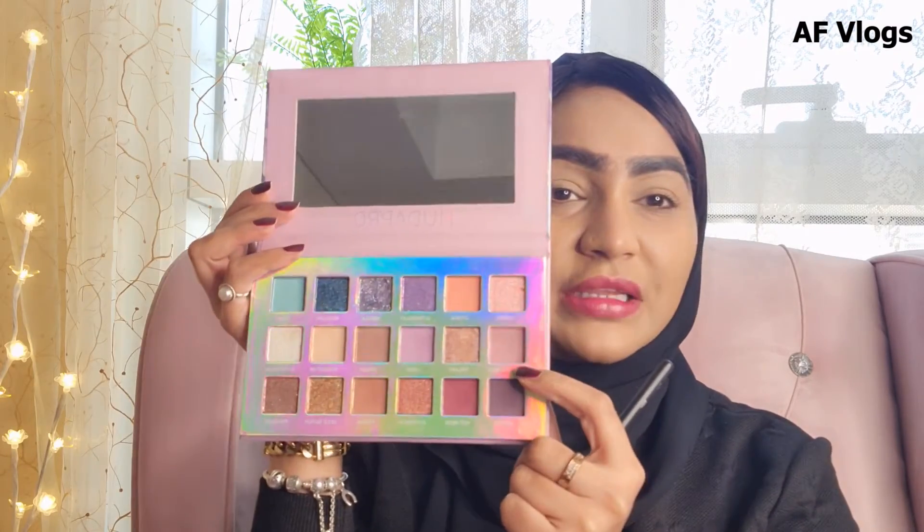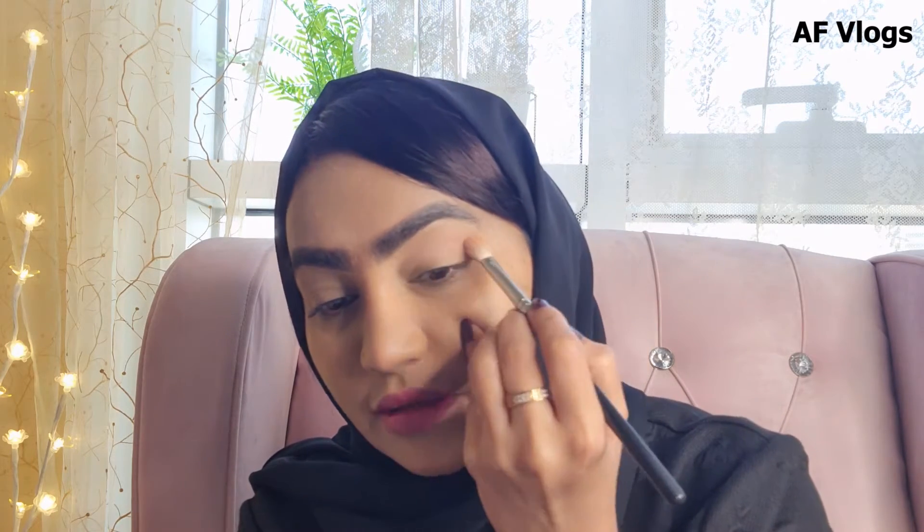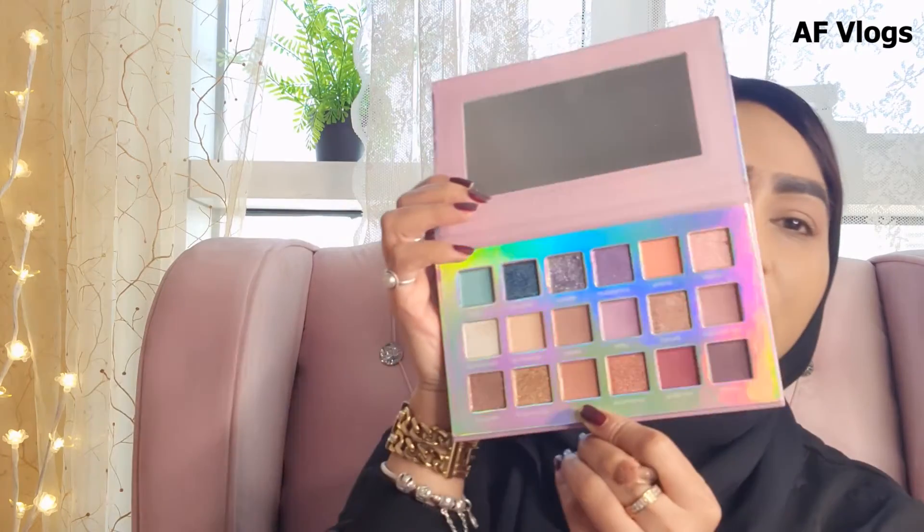Now that I've applied concealer on the lid, I'm going to set the base and apply it all over my lid. Then I'm going to take this shade called 'Off Balance' — it's a kind of mauve shade — and start off with my crease. On top of this, I'm going to go with a shade called Karma.